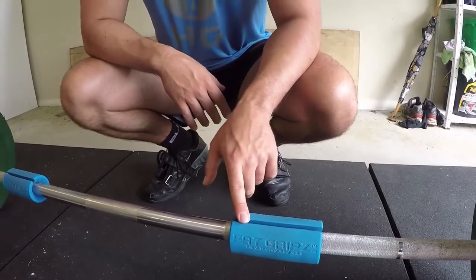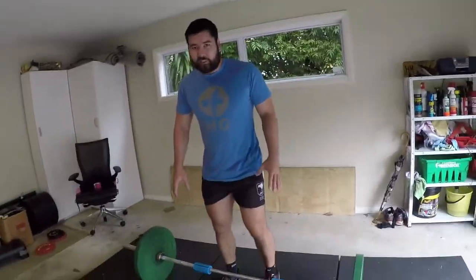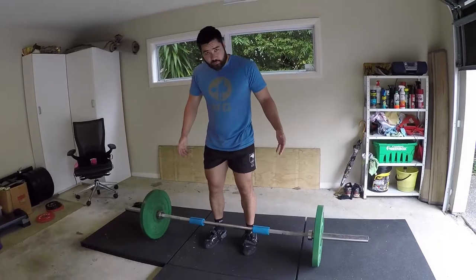Always have the opening facing up. The same applies if you put these on a chin-up bar — you want the opening to face into your hands. Fat grip deadlifts are performed like any regular deadlift, but now with the fat grips.